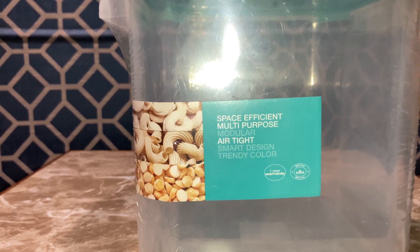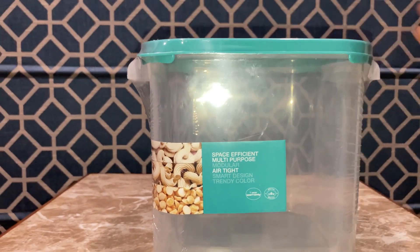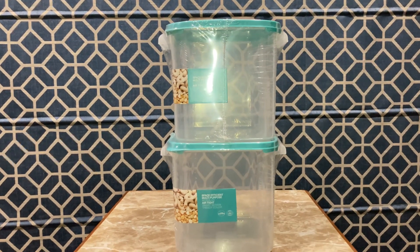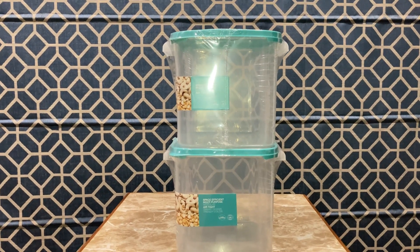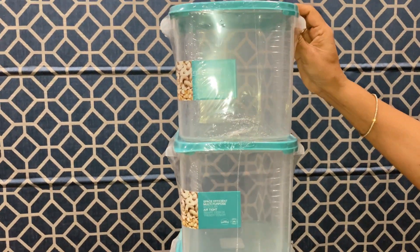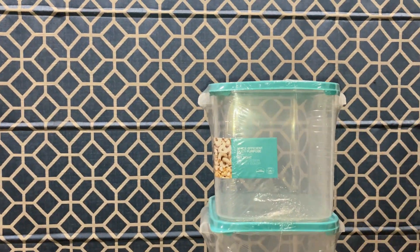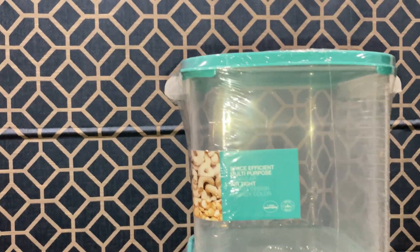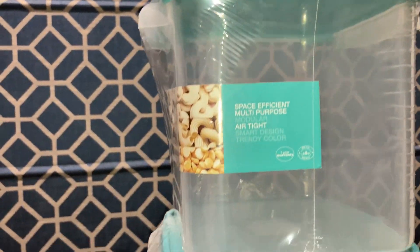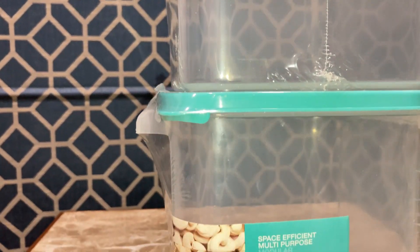I am going to use the oven for 3 sets. I am going to use the kitchen as well. Now we have to take the 3-3 set. We have to take 2 kgs. We have to take 800 kgs.